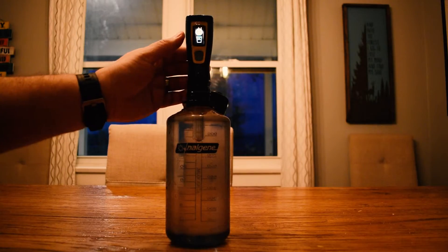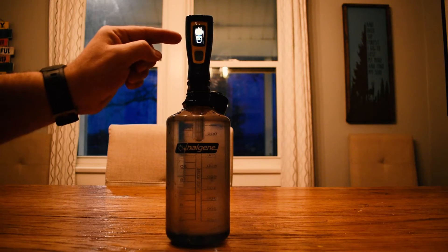When your water is purified, a smiley face will show up on the display screen letting you know that the water is safe to drink. It kills 99.9% of bacteria, protozoa, and viruses that may be found within your water.